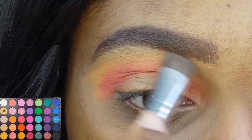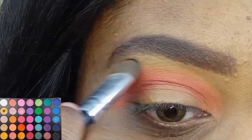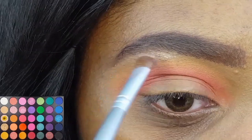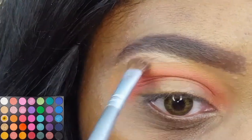I'm blending out the edge of that yellow shadow as well as highlighting my brow bone with the matte beige shade using my LA Colors Pro Shadow Shader. To further highlight my brow bone, I'm using my Colormate's eyeshadow brush to apply the shimmery champagne shade right underneath my arch and blend it out.